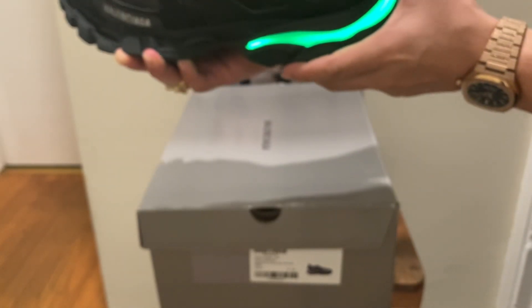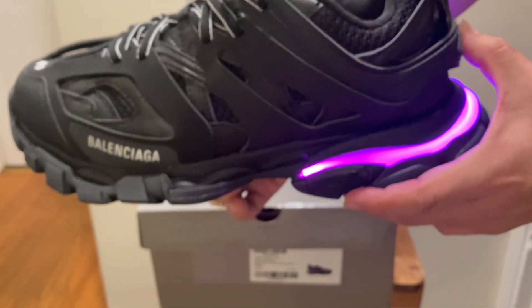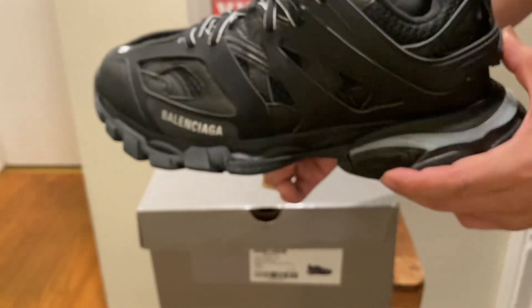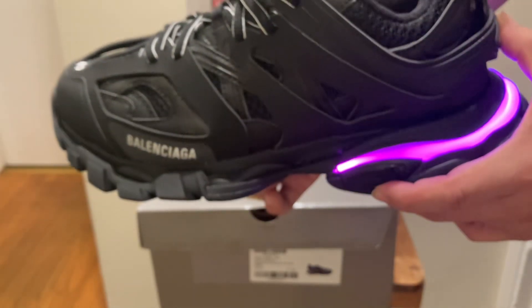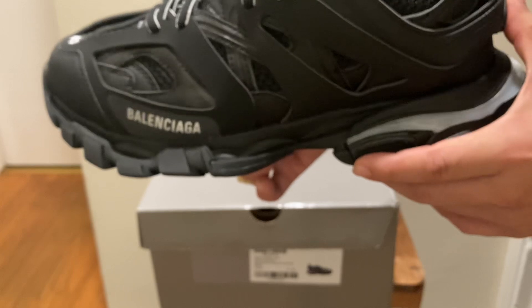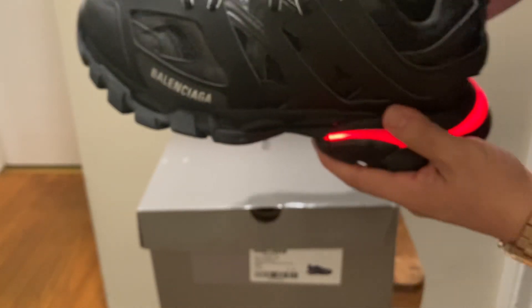You can do different colors on it — it even has a strobe light. So if you were going raving or something like that, it'd probably be a good shoe to take — or to a concert, a Coachella, something like that. Very dope.